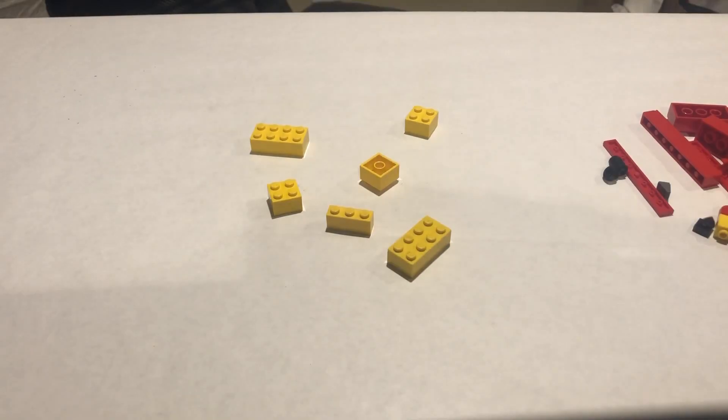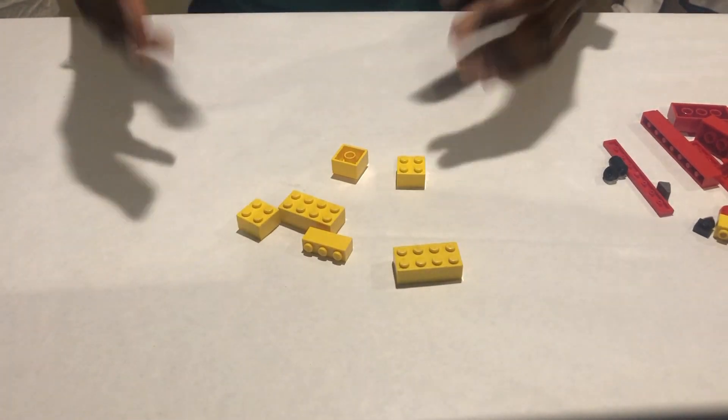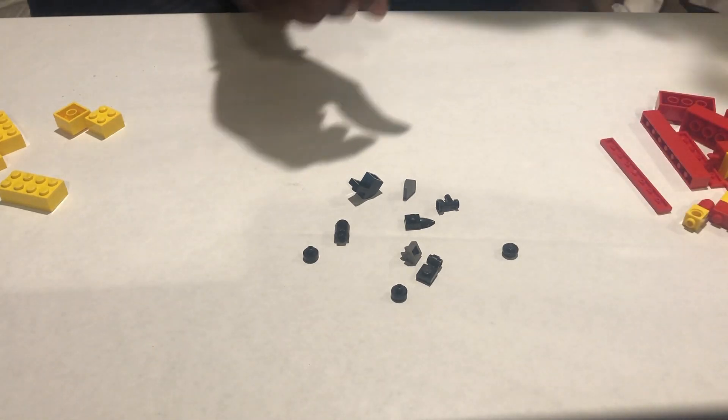You may not notice it, but your hand is covered in a thin layer of oil, and this oil is generally really good for our hands. It keeps our hands moisturized and our skin healthy so that it doesn't dry out. I've represented the oil and fats that our hands naturally produce with yellow Legos. As you interact with things in the world — things like germs and bacteria — they will naturally stick to that oil on the surface of your hands. We'll represent these germs and bacteria and dirt with little small gray and black Legos.